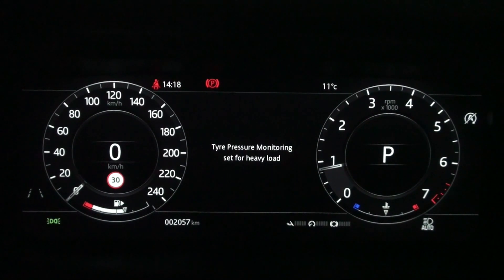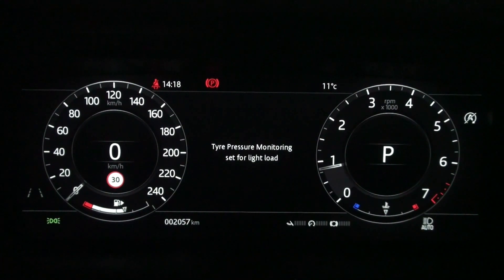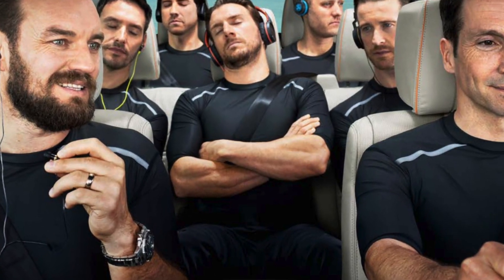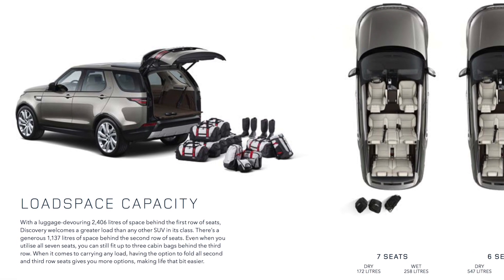If you set it to heavy load, the instrument panel will briefly display heavy load guidance for the next engine restart. These TPMS load settings are generally recommended to be set as heavy loads when more than three adults are in a vehicle or loaded with similar weight.